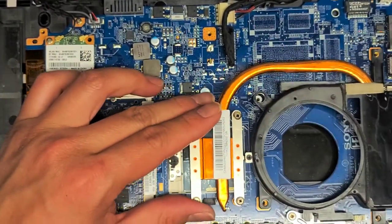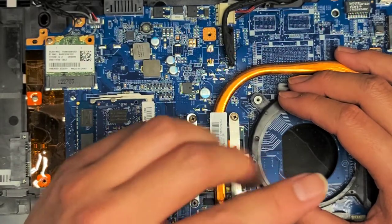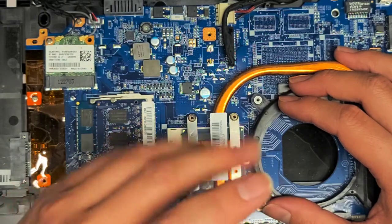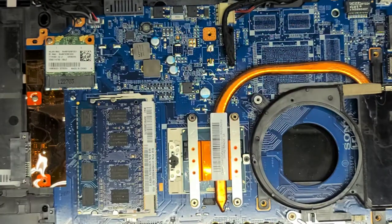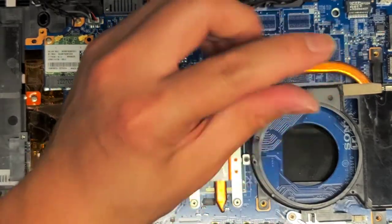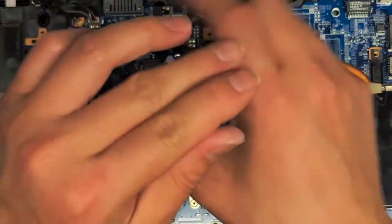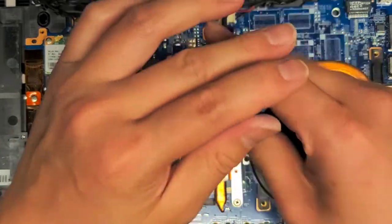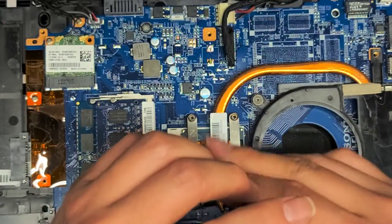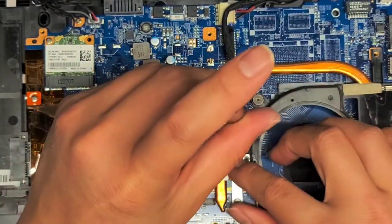Once you do that, put the heat sink back in place and make sure to get everything lined up. Then start with screw number one — twist it backwards until you hear it click, then tighten it. Same thing with numbers two, three, and four. Then go back to one and repeat the sequence: one, two, three, four — cycling through multiple times until they're all completely tightened. This applies even pressure all around to spread the thermal paste out flat.